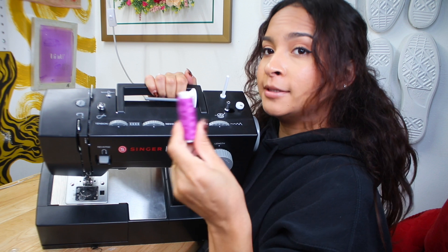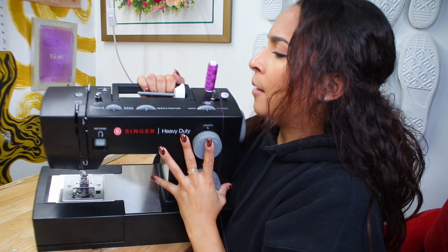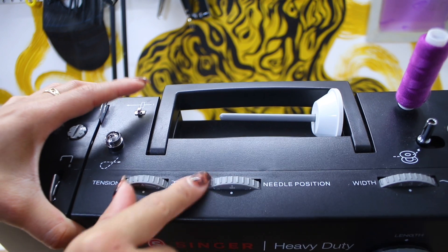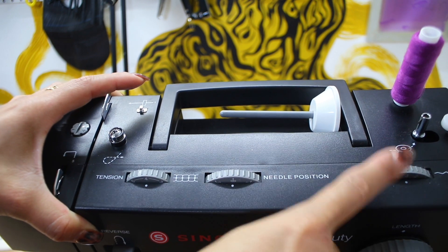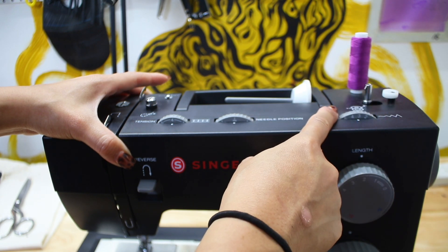This sewing machine here, you're going to have two places to put in your thread. You could either put it here or you could also put it right here. For the sake of the video, I'm going to put it right there. Here's going to be your tension. Here's your needle position — you can move these around. Tension is going to help with your threading down there, which I will teach you in a sec, and your width, which is basically the stitch length.